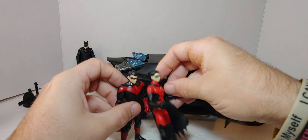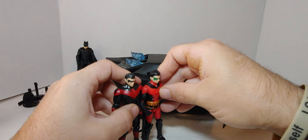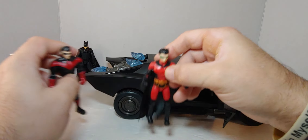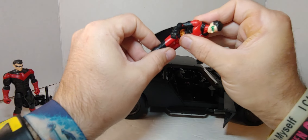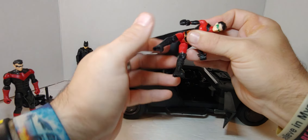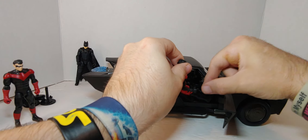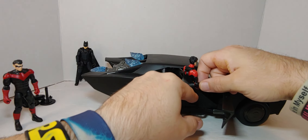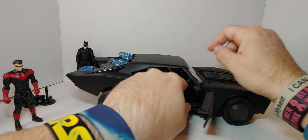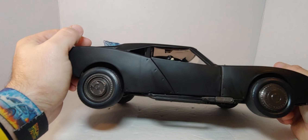They're about the same size — not to scale of course. Come on, it's got to be Batman and Robin inside here, we've got to do that. There you go, there's Robin.